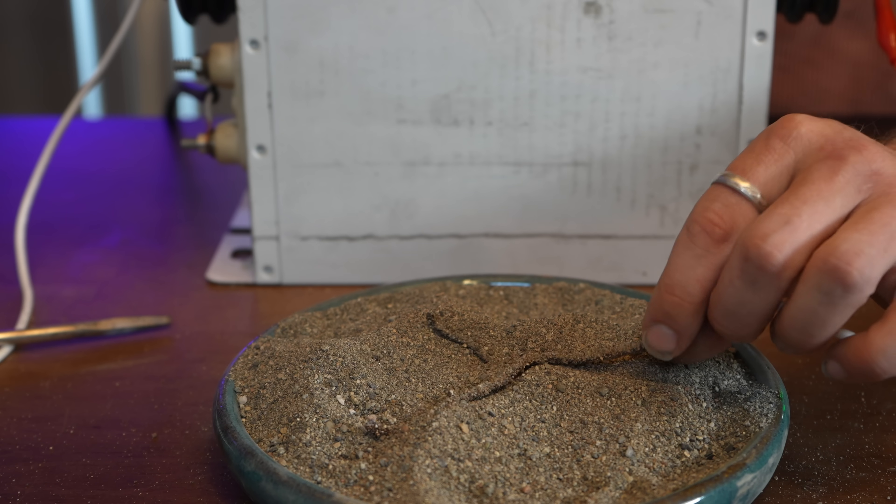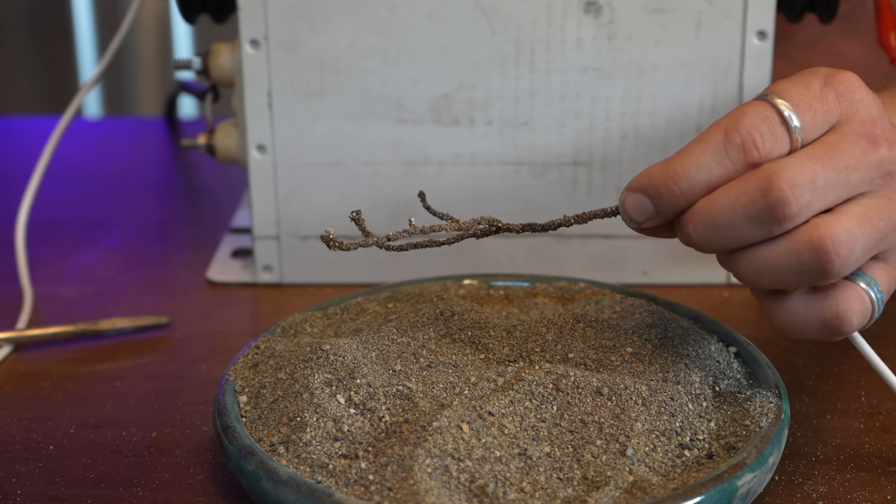But this results in fairly straight glass tubes that lack structure or detail and are stupidly fragile. In order for a diorama to glorify a lightning strike, I couldn't have any of this.